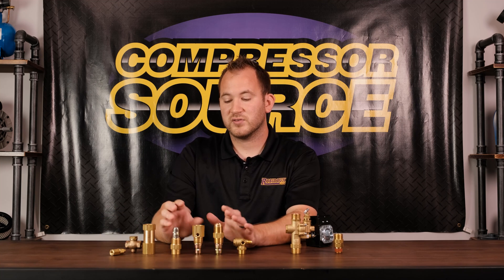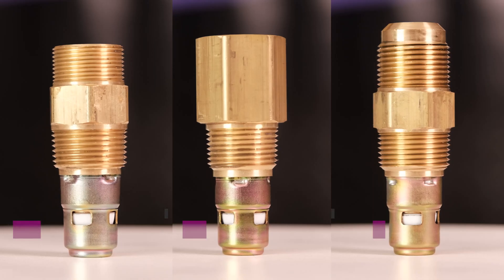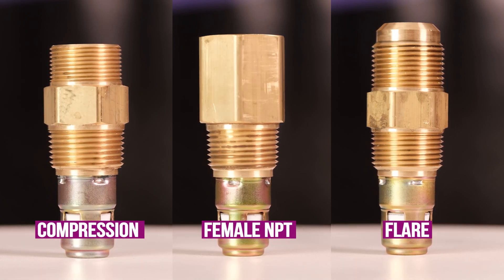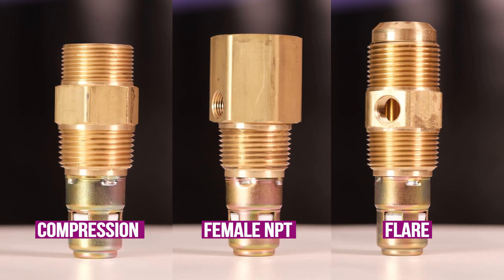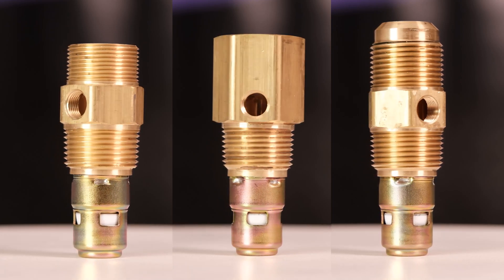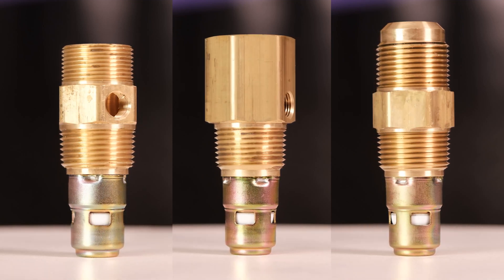There are also in-tank check valves. Those have male pipe thread going into the tank of the compressor, and the inlet can have compression threads, female pipe threads, a flare fitting, or on Ingersoll Rand an inverted flare — basically a female flare you don't see on any compressor other than Ingersoll Rand. You just need to know what thread size you need; all of these do the exact same thing, just in different thread configurations.